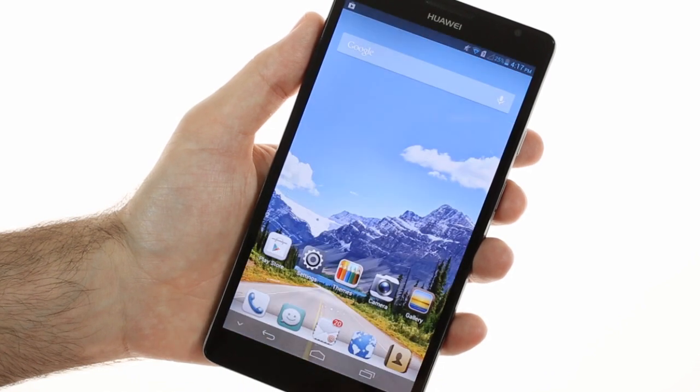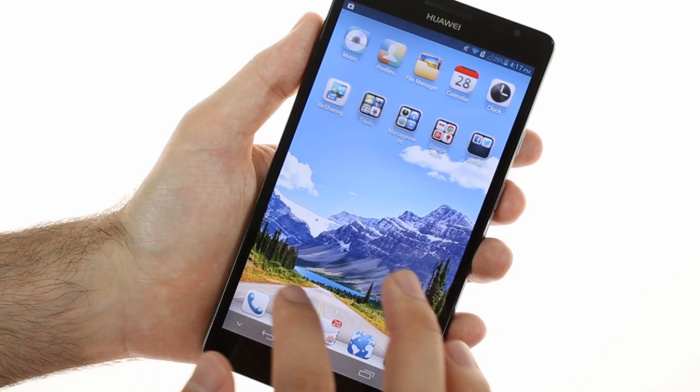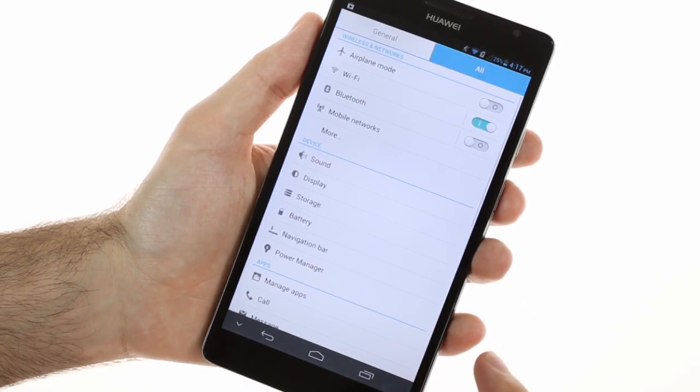Its white theme aside, the settings menu is similar to every other Jellybean-powered device, but has another tab with general settings of what Huawei considers to be the most important items.